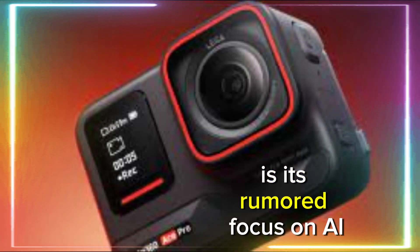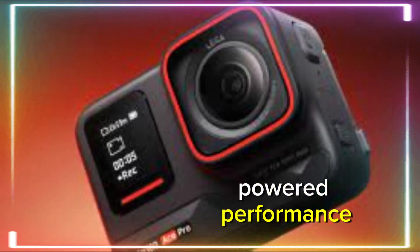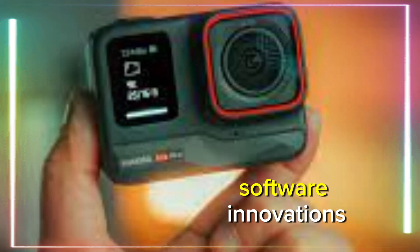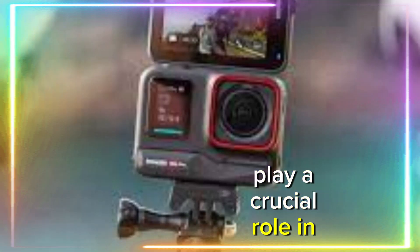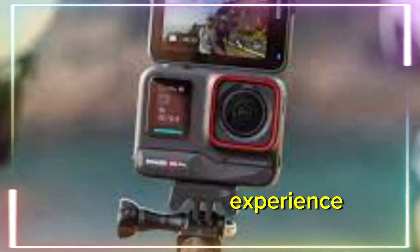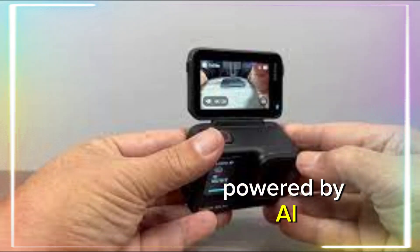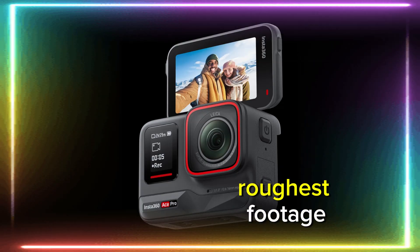What truly sets the Insta360 Ace Pro 2 apart from the competition is its rumored focus on AI-powered performance. Action cameras are no longer just about hardware — software innovations play a crucial role in delivering the best possible user experience. The rumored 6-axis stabilization, powered by AI, could help smooth out even the roughest footage.